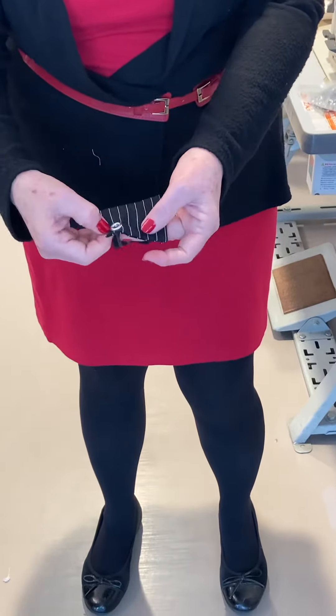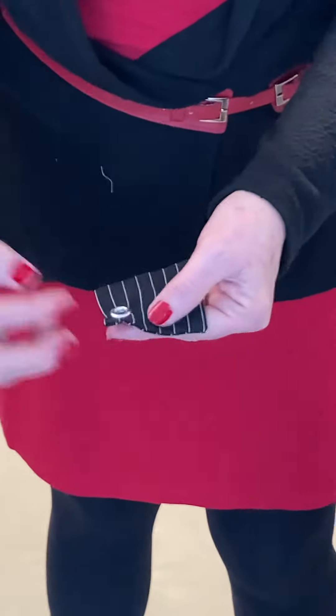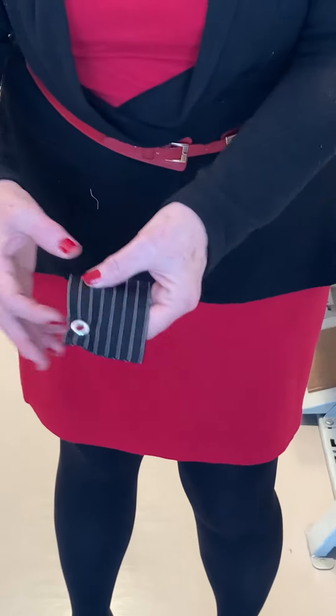You'll notice that this puckered a little bit. When you do your grommet duffel bag, you're going to want to put fusing in there — it's going to come out cleaner.